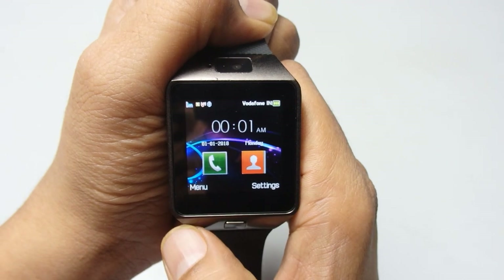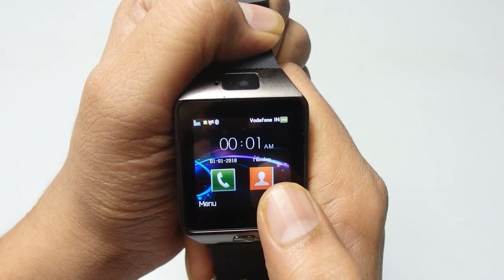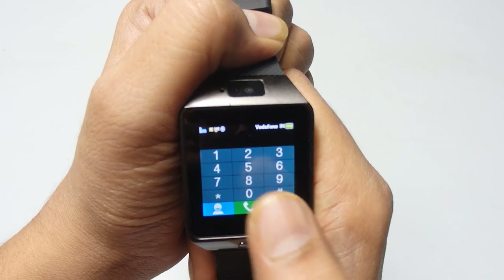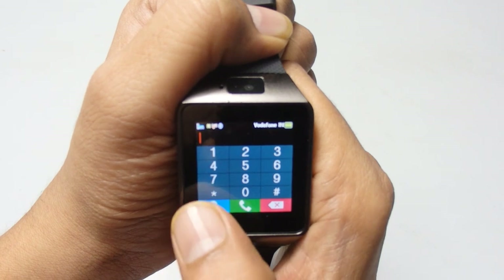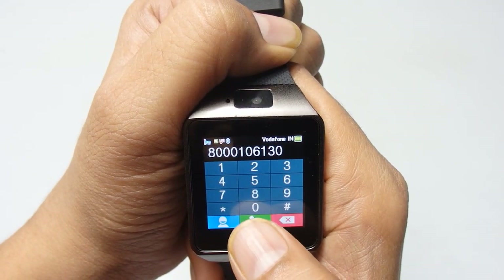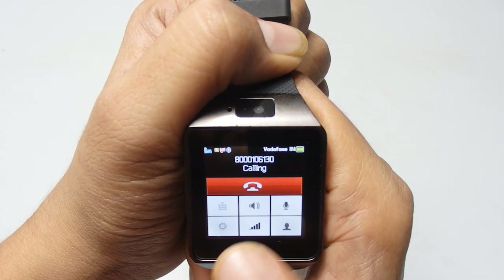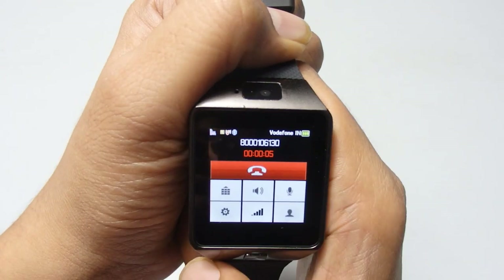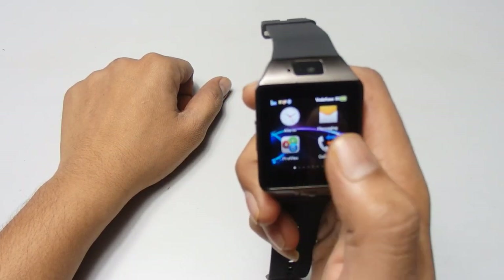Now we'll look at some functions of this smart watch. On the home page you can see the call function and the call book — you can directly access them and dial a number. On the left side you can access all contacts, then press the green call button. It will ask you for a local call or Bluetooth call. It's now dialing. If you want to use the speaker you can switch to speakerphone.